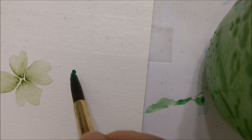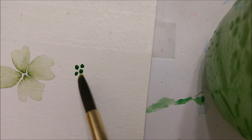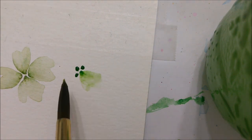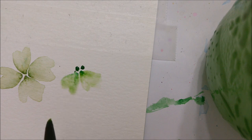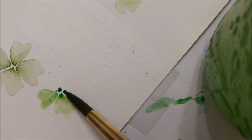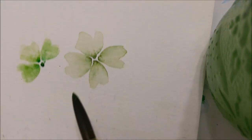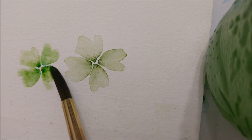Here you can see a close-up real-time version of exactly what I'm doing. You're applying three or four pigmented dots to wherever you want the center of your clover to be, and then you're clearing your brush so that there's just a little bit of water on it and dragging the dot out to create basically the leaves of your clovers or flowers, however you want to interpret this design.